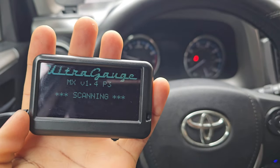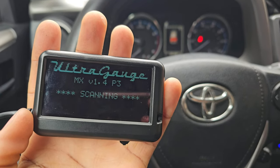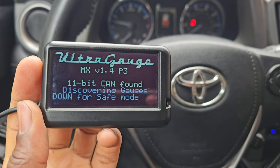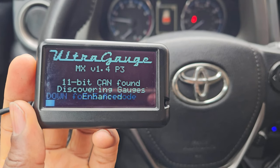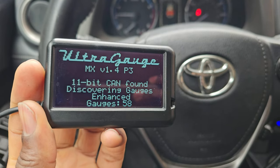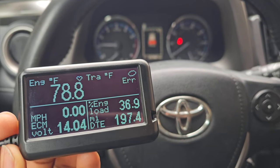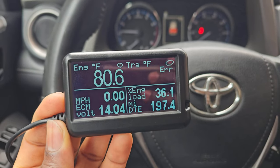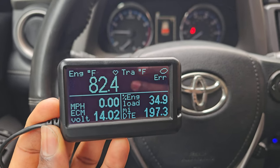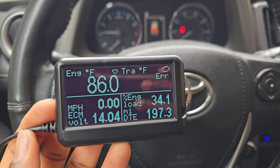So the car is running. It discovered gauges — 58 gauges supported on this fourth-gen RAV4, a 2016. Obviously you can configure your own M-gauges for transmission temperature and more; you just have to find the codes for every reading.